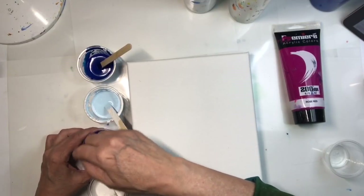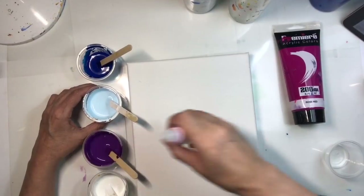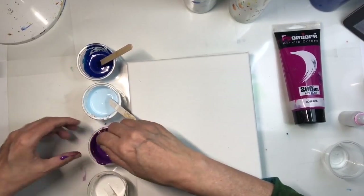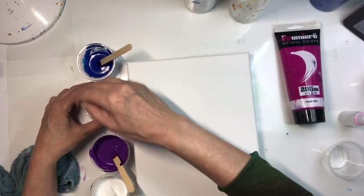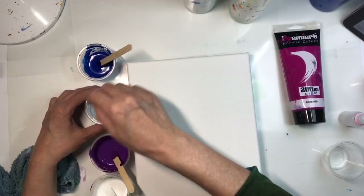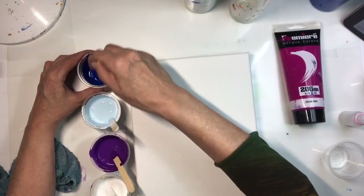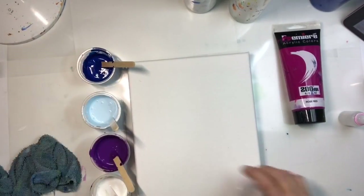I'm going to stir them all in quite a bit because it's going to take me a while to get them into the pour. Tip number five: leave space — leave a place in your paintings for the viewer's eye to rest.